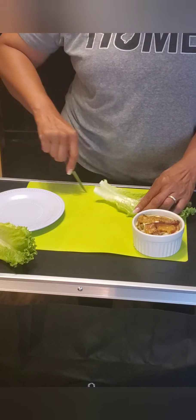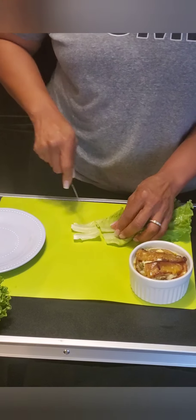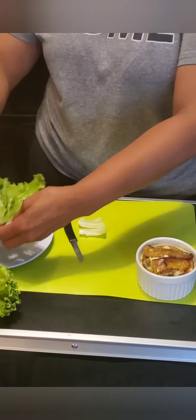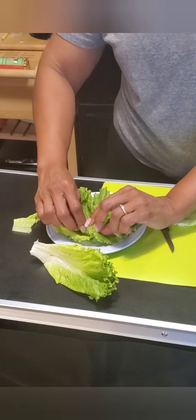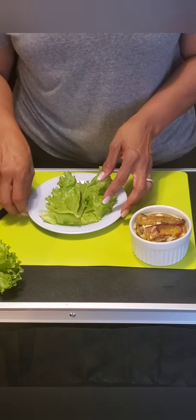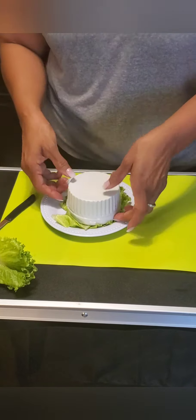Now to plate it, we're going to take a leaf of romaine, split it in the middle, make it in a circle — you can just put it on a plate. And we're going to take our pionono in the ramekin, flip this over onto our plate. And huepa! There you have it. This is your Puerto Rican pionono. Buen provecho!